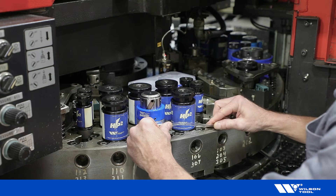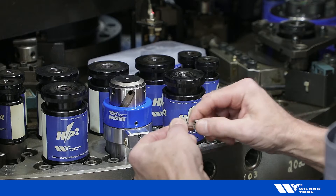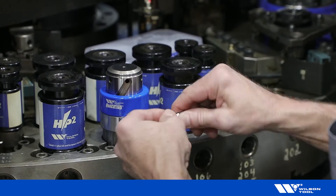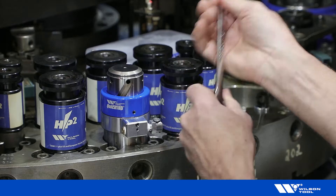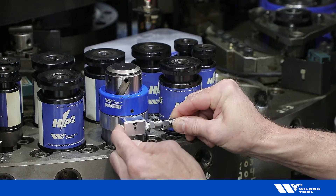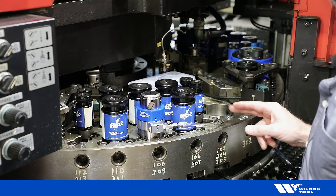Once the routing has been decided, ensure some slack and cut the line. Replace the fitting by sliding the sleeve on first, pressing the hose onto our fitting, and tightening the sleeve against our fitting. Finally, attach to the tool. Rotate the turret one full revolution while carefully watching for any interference.